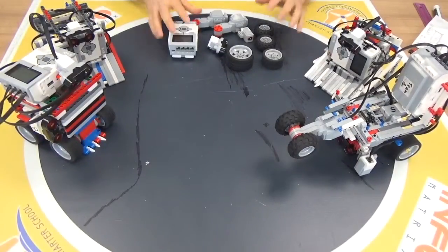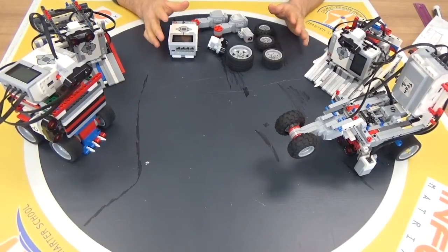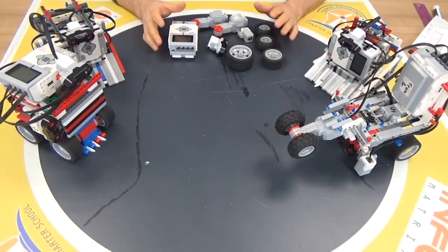Hello everybody. I am going to try to explain to you how we are going to build Lego Sumo Robots. You can see on the internet a lot of different kinds of Sumo Robots, and you can wonder how we can build Sumo Robots with Lego.